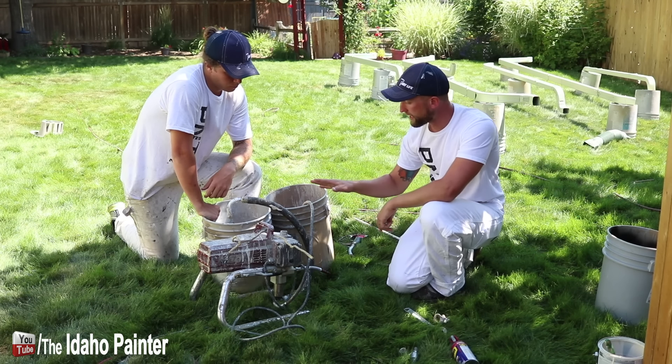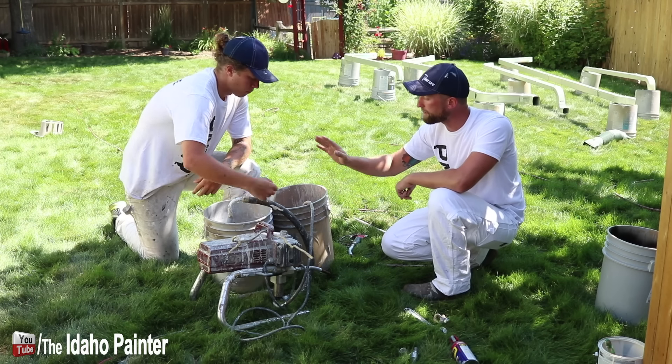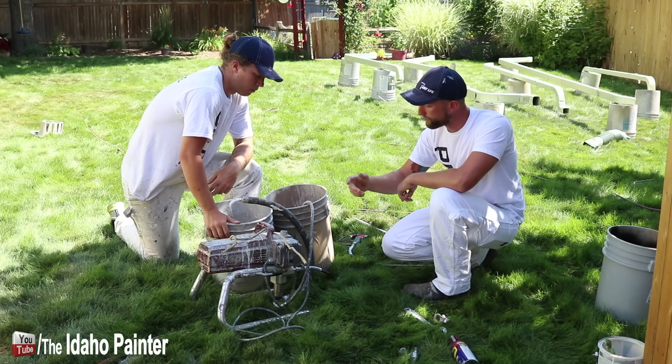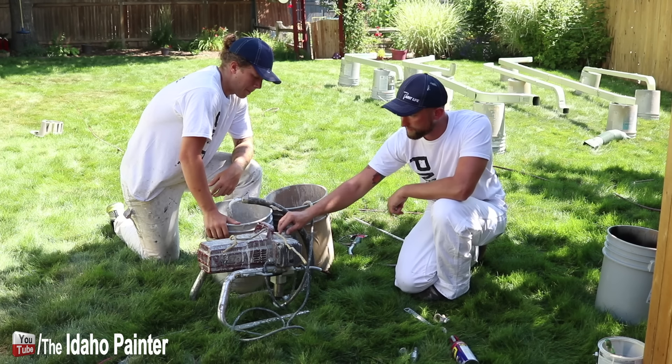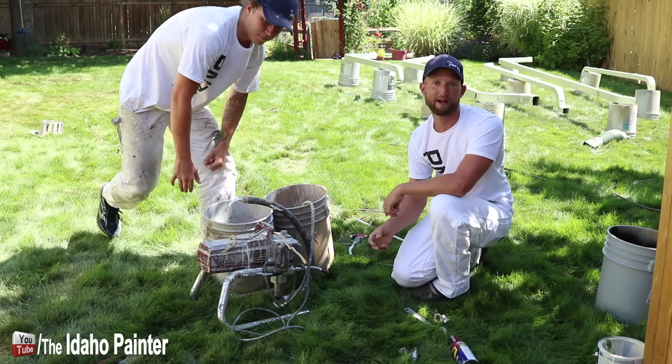Let's go ahead and turn it on. Right now the prime valve is down, so it's on prime. You're going to hold on to the prime hose just so it doesn't kick up. And then we've got to make sure we've got power — which we don't have power.